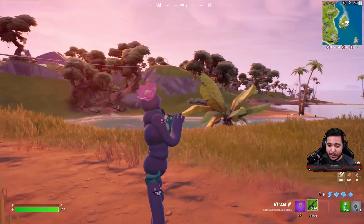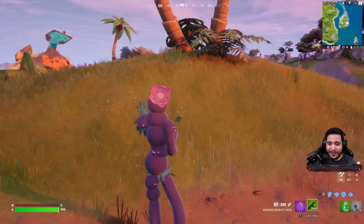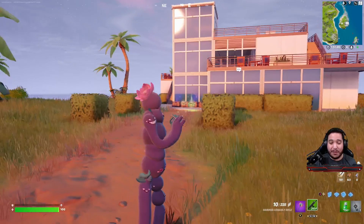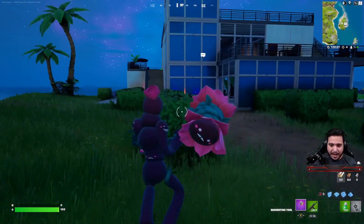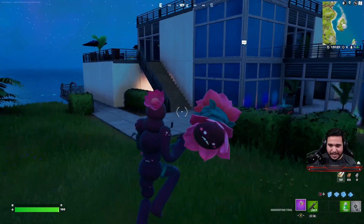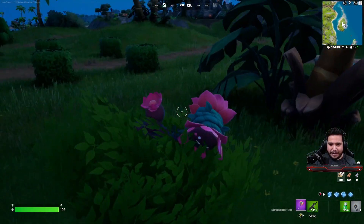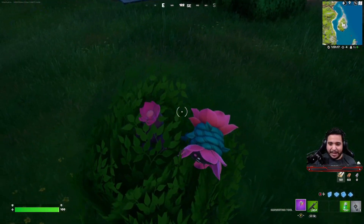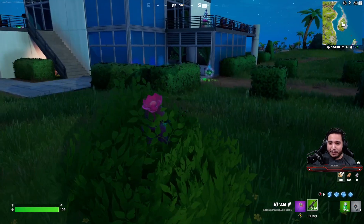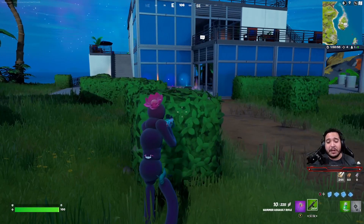I want to hear from you down in the comments below — what do you think? Is this something you're gonna get or pass on? Do you like it, not like it, or like how unique it is? One final thing before we go to the locker: this is a good view of the dark edit style at night. It'll definitely blend in and gives you a little more hiding power, except for that big bright flower. People might even think it's an actual flower — that's kind of funny. Definitely a big fan.